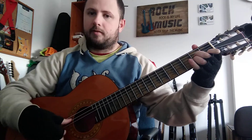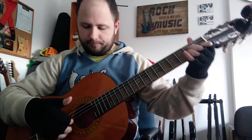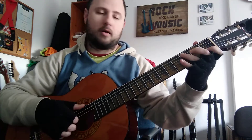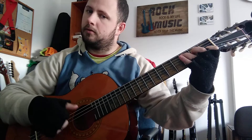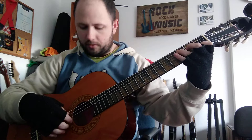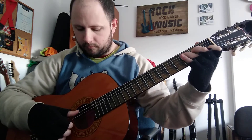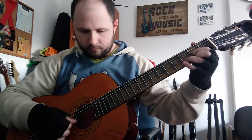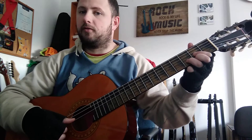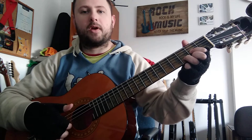So what we're doing is the fifth string, the fourth, and then the top three. Now C, we're doing the same thing but we're doing the third string up. On D major, we're gonna start on the fourth string, then the third, then those top two, then the third again.